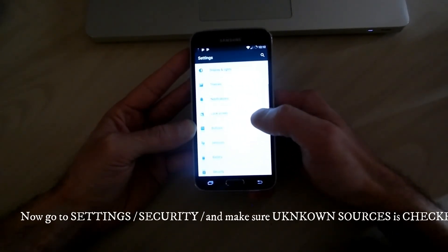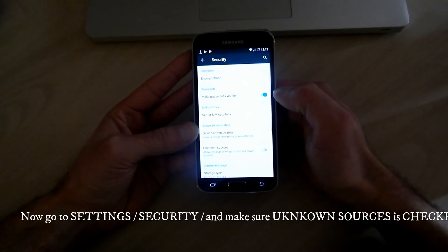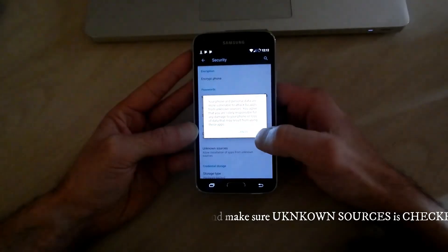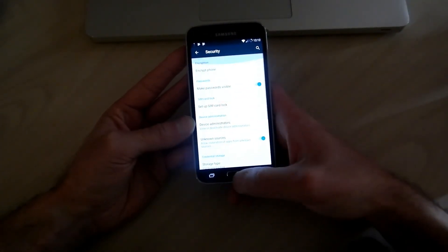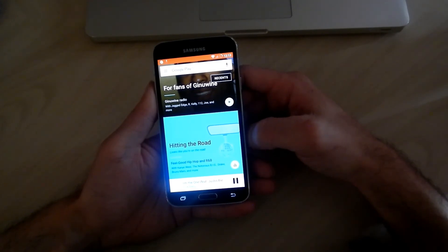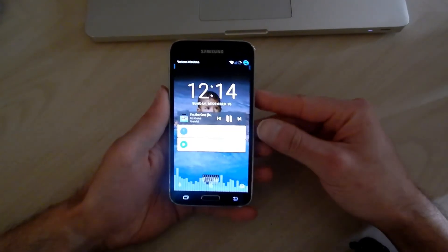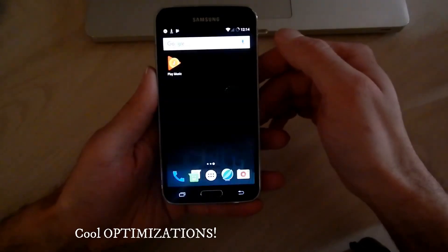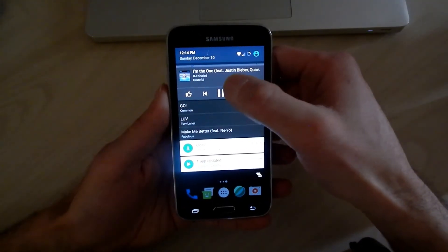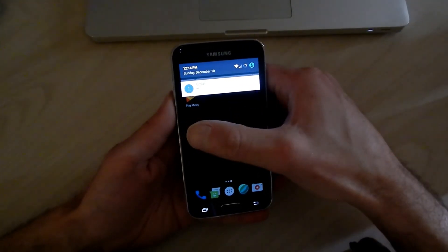Now I'm going to go to security — you should see it in settings. And there it is. Make sure unknown sources is checked. Hit OK and you're all set. Alright, that is how you install CyanogenMod 13 on your Verizon Galaxy S5 using the custom recovery TWRP.